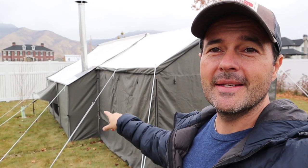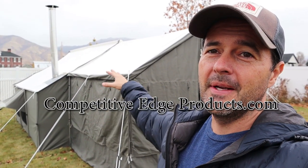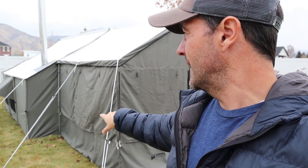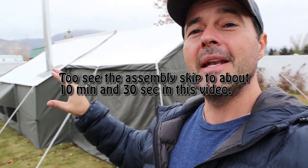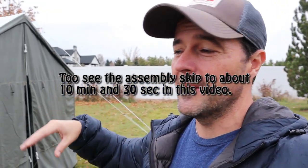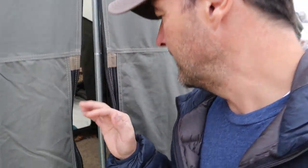Hey everybody, I finally had a chance to set up the wall enclosure — check this out. It's the same color as the tent: ivory for the roof and olive for the walls. It still has some wrinkles, but the light rain that's coming down will get rid of a lot of those, just like it did on the tent itself. I had to move the tent because it was starting to kill the grass. It's got these large windows I can unzip and zip up. I've got the stove running and I can feel the heat coming out — so let's go inside.